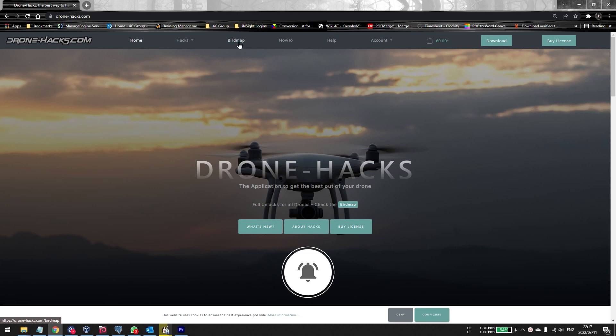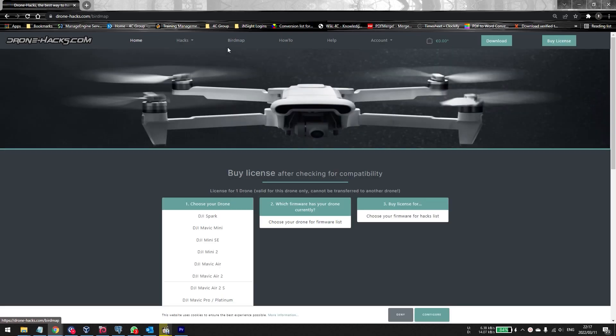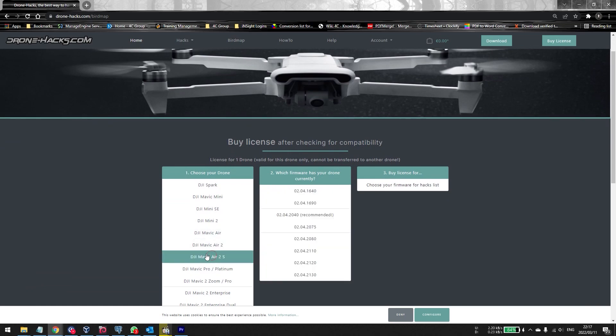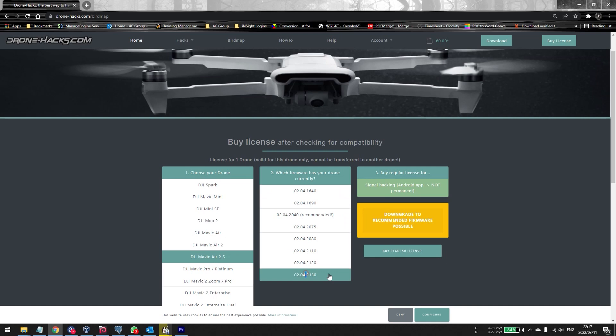In this case you would come to the Bird Map on the Drone Hacks website. Go to the Drone Hacks website and let's say we want to downgrade the Air 2S. If you click on the Air 2S and you were on the latest firmware, you were not able to downgrade automatically. But with the new version of Drone Hacks version 1.25, you are now able to downgrade to the earlier version.